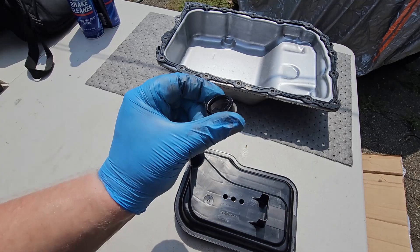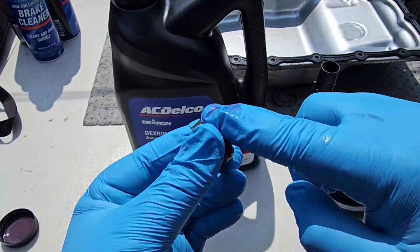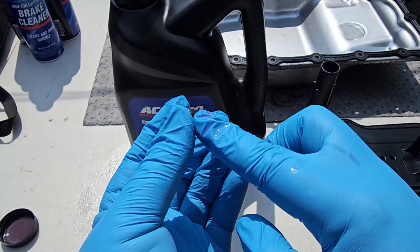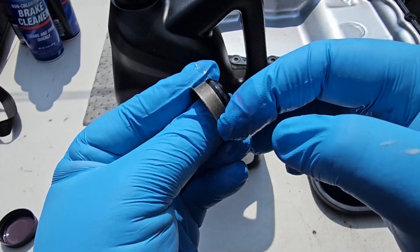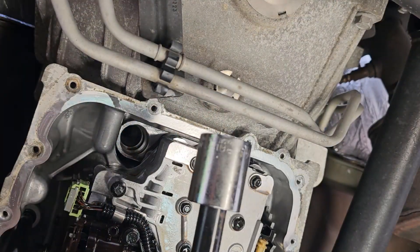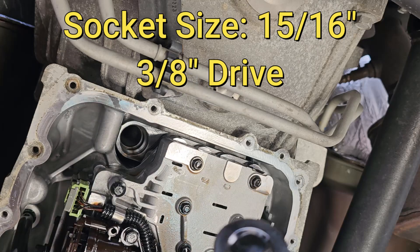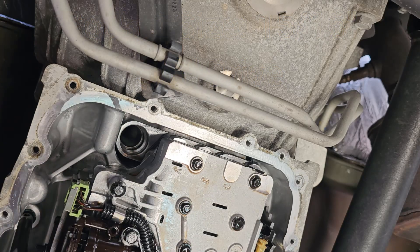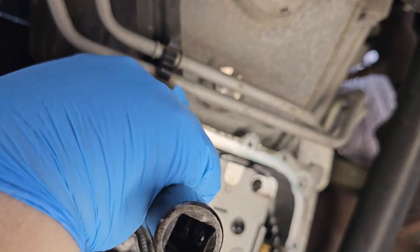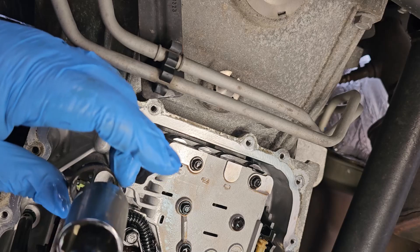And this is going to be the new gasket. I'm just going to put some transmission fluid all around it. So now we can go ahead and put this in. What I've got here is a 15/16th inch socket — I just flipped it around and I'm going to use it as basically a push tool to hopefully push it in nice and straight.